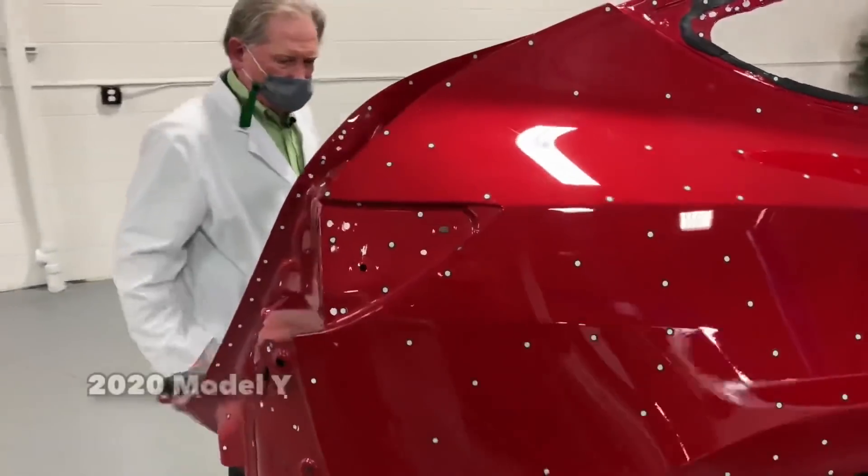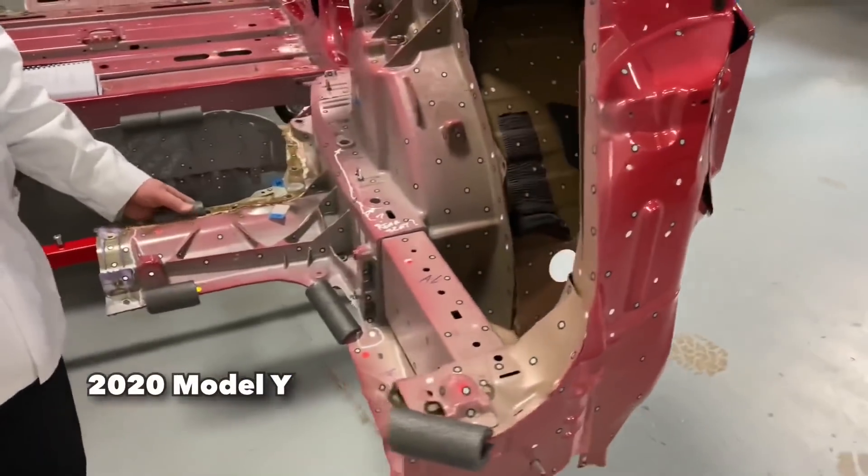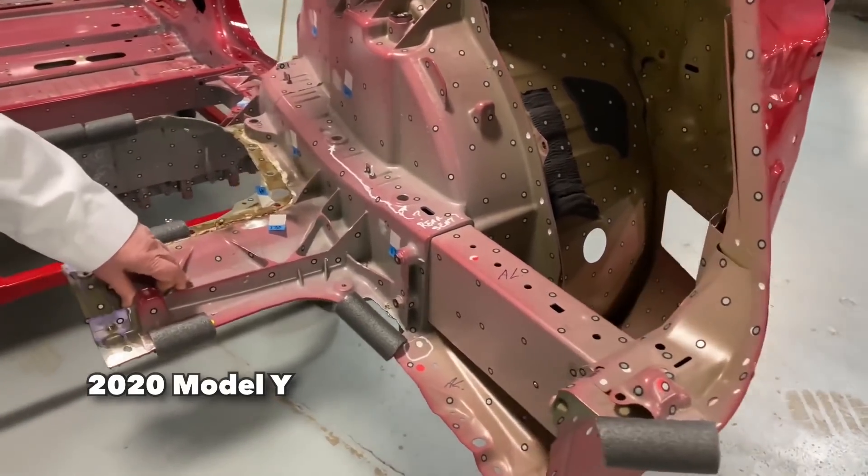Look at this one great big gigantic casting — this is the kind of thing that makes engineers get all excited. Hey, I'm Steven and this is Solving the Money Problem. If you're new, welcome; if not, welcome back. If you're an engineering nerd, a Tesla stock investor, or both, this is the video for you. Sandy Munro recently got his hands on Tesla's updated 2021 Model 3, and in this video I'll be reacting to his thoughts. Spoiler alert — he's not exactly over the moon with everything.